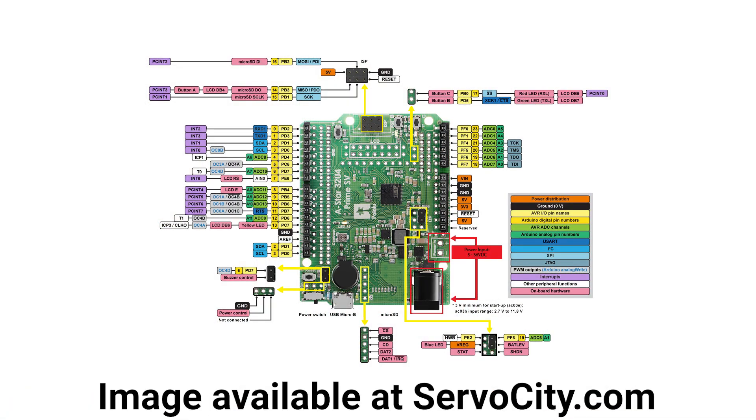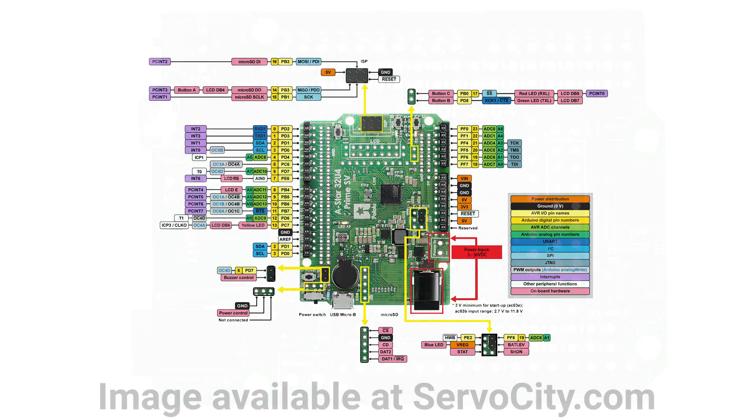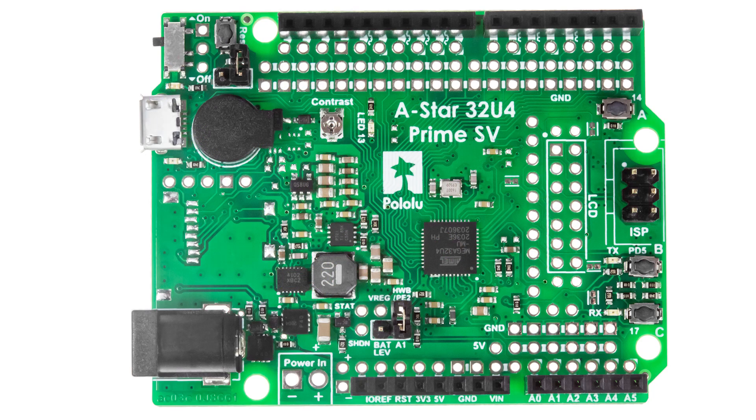One of my favorite parts about this board is the ability to break out the power, ground, and signal lines. There are extra ports on every pin to allow you to populate all three — power, ground, and signal — so that if you want to take a servo, which uses that same order, you can plug it directly into the board. Combined with the switching regulator, that allows you to just plug a servo directly into the board and off you go.